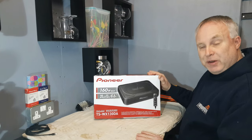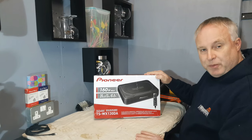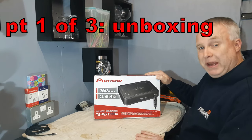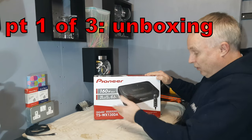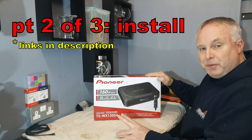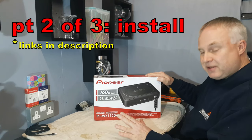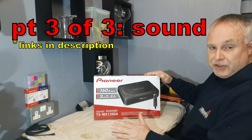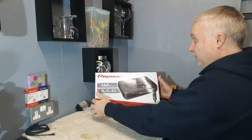Today I'm going to do an unboxing of this Pioneer compact subwoofer. The subwoofer is destined to go in my Saab. This video is part one of three. This will be the unboxing and an explanation of the features and what's inside the box. Part two will be fitting to the car and wiring it into the existing stereo system, and part three will be a review of the sound and general usability. Stay tuned and let's see what this is all about.